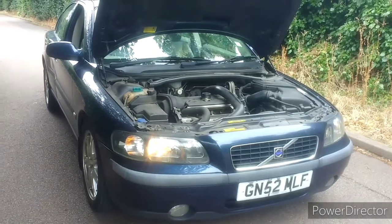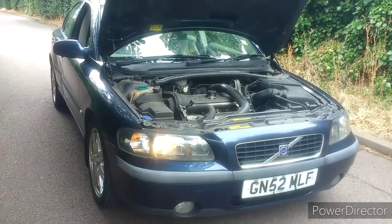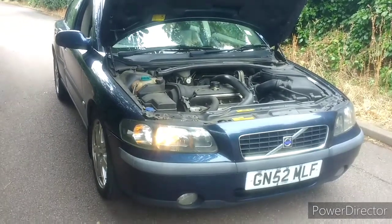This is what £200 gets you in terms of a Volvo S60, so let's have a look.